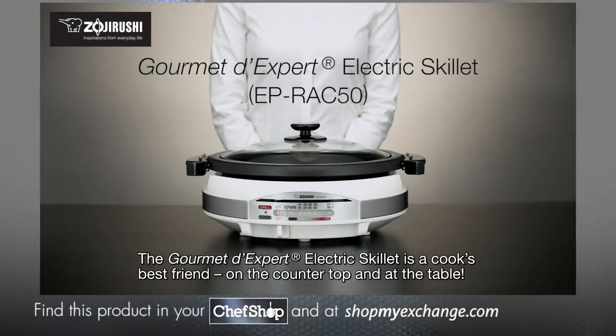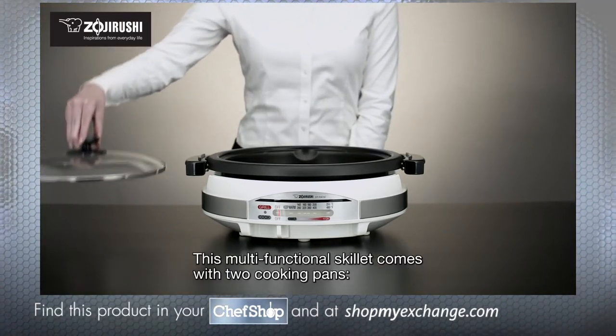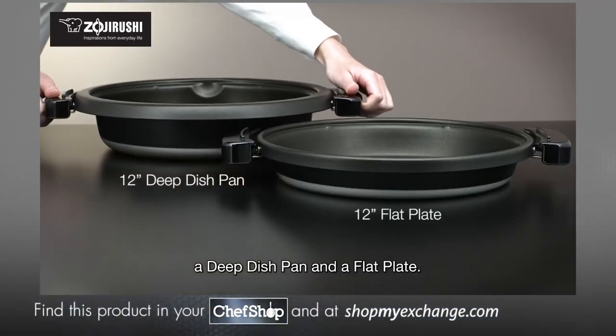The Gourmet d'Expert Electric Skillet is a cook's best friend, on the countertop and at the table. This multifunctional skillet comes with two cooking pans: a deep dish pan and a flat plate.